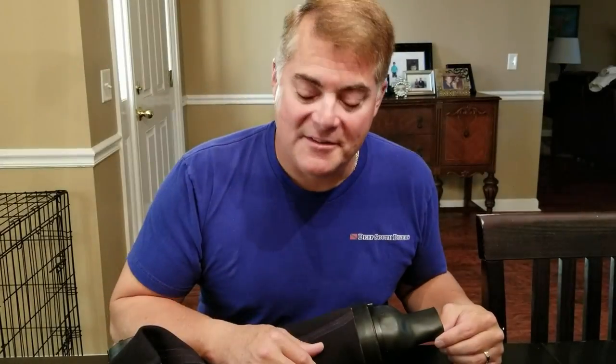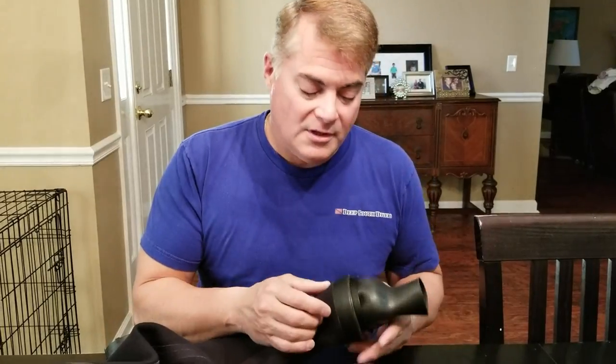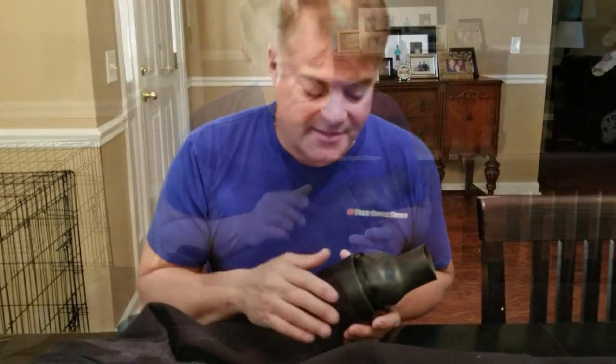CJ, your favorite scuba diver here with Deep South Divers. Today I'm working on one of my dry suits. What I'm going to do is show you how to change a SciTech QCS oval cuff that you see right here to a Waterproof Ultima dry glove ring system.